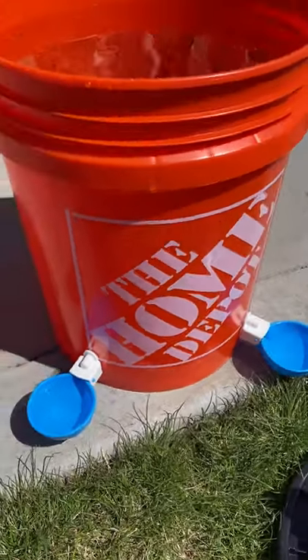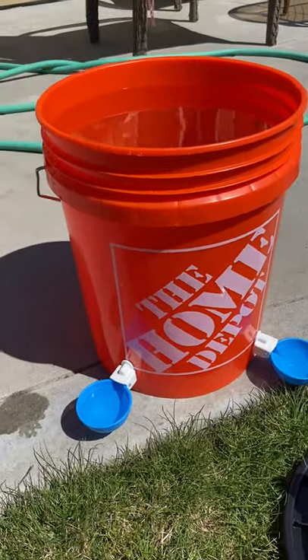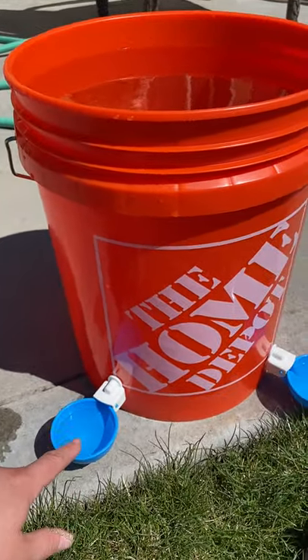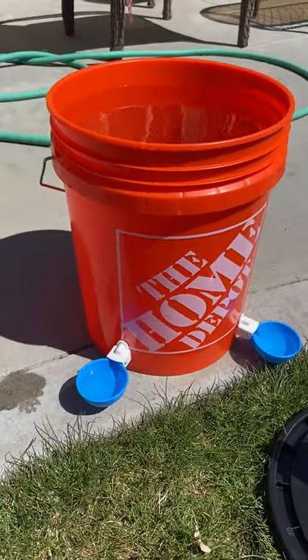These are my favorite cups to use because the chickens don't really have to do a lot of work. They don't have to peck it. A lot of times when you have those cups with the little nozzle that they have to peck on, a lot of times they end up dying because they don't know how to use it.